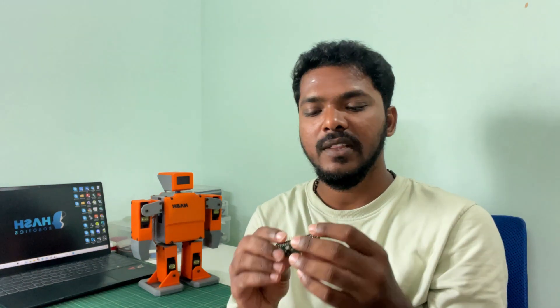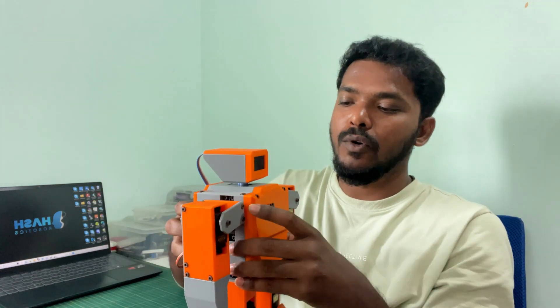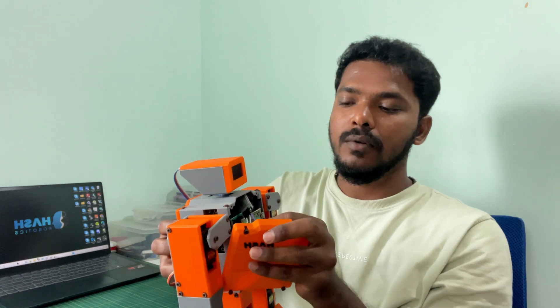Hello, this is Hash Robotics and I'm Harishankar. I hope everyone is doing good. In this video we are going to upgrade the Pico Hash with the Raspberry Pi Pico W module. This module allows us to connect to our Wi-Fi network. In the earlier videos we used to control the Pico Hash with an HC05 Bluetooth module.